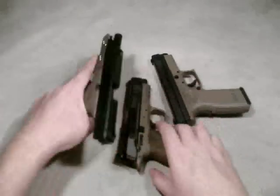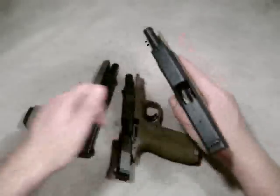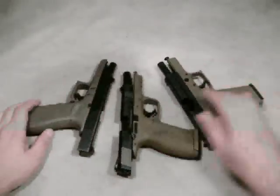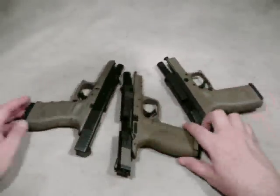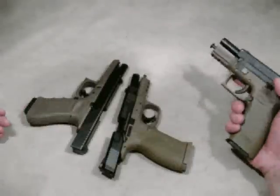Taking a look at these, first off, check that they're all three unloaded — and they are. You can see that they're very similar. From six feet away, I think most people would think they're the same gun.